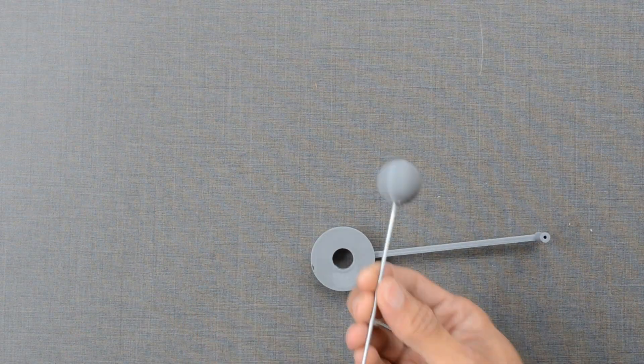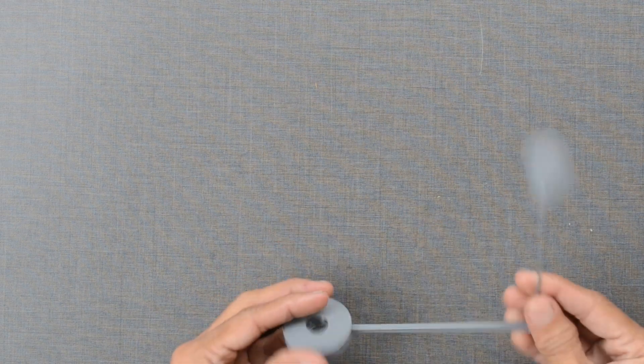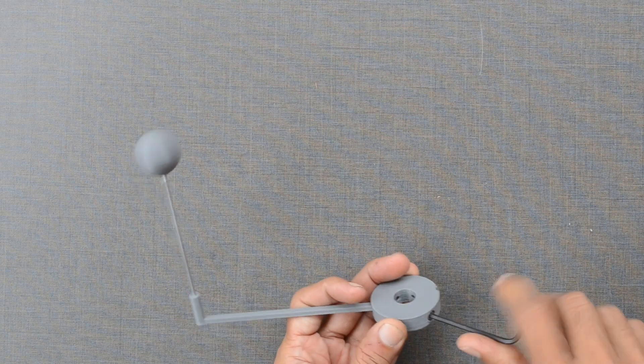This round disc is used to connect planets to the axles. Each disc has a different diameter to snugly fit in the respective axles. These discs are later locked in place with the help of allen nuts.